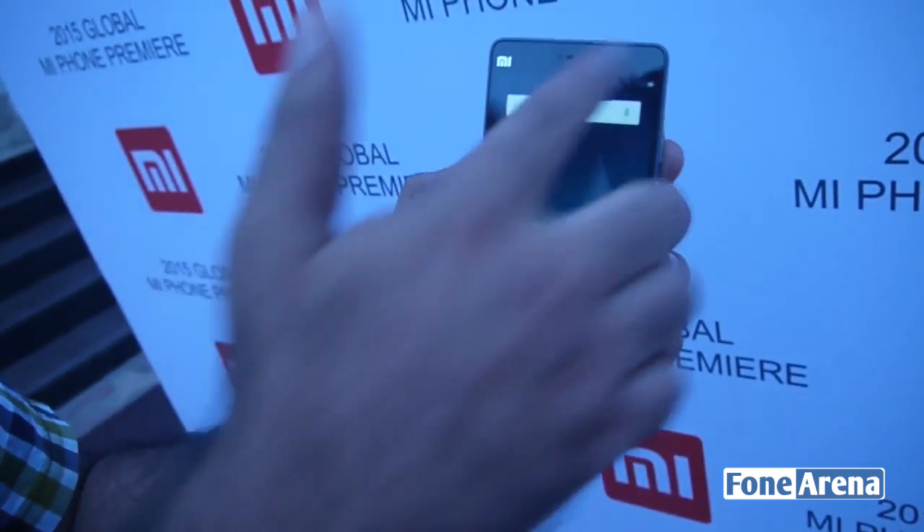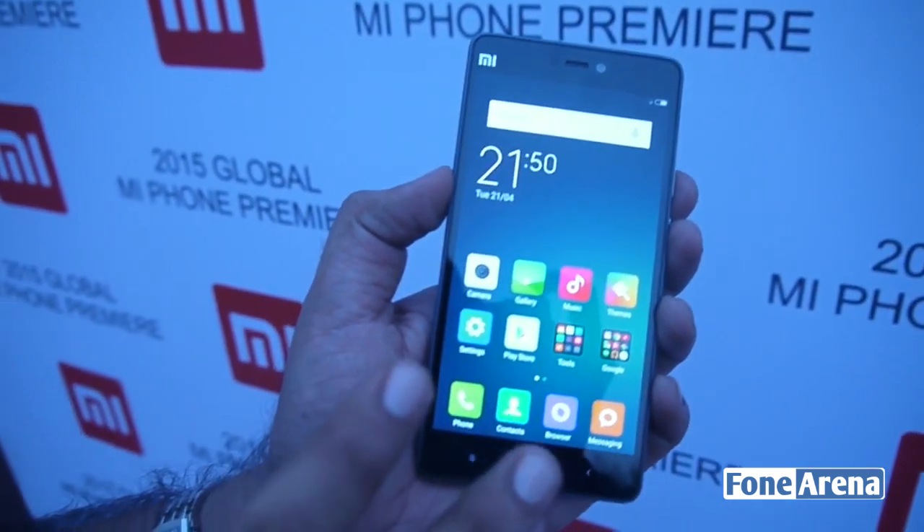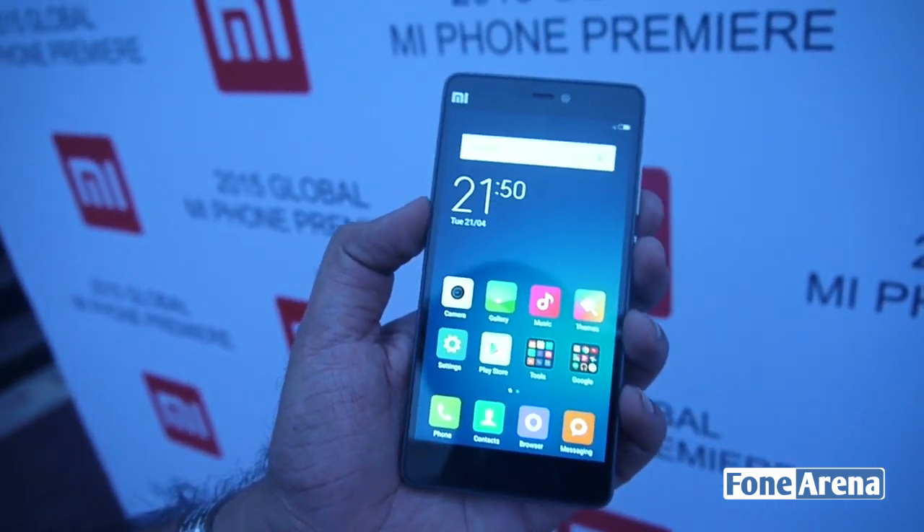This is the phone itself. As you can see it has a 5-inch 1080p display on the front with really nice crisp colors. We've done a lot of tweaking in terms of the colors and the display, both in terms of the hardware and software.